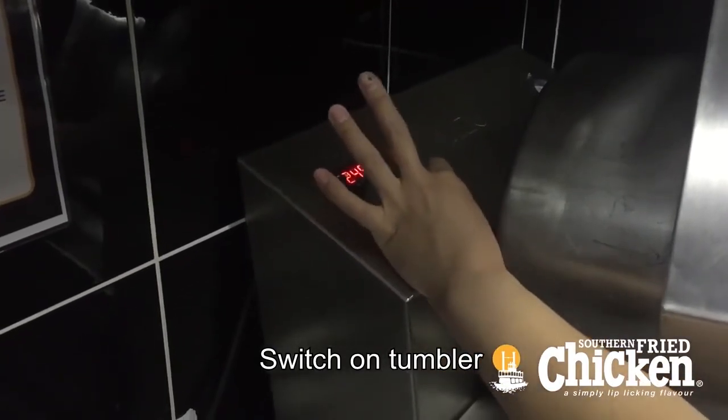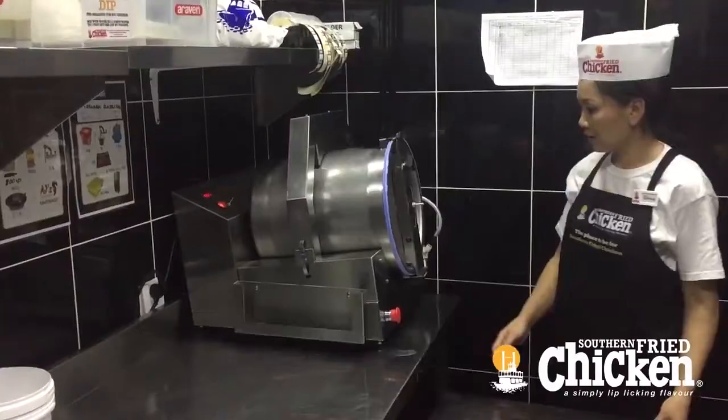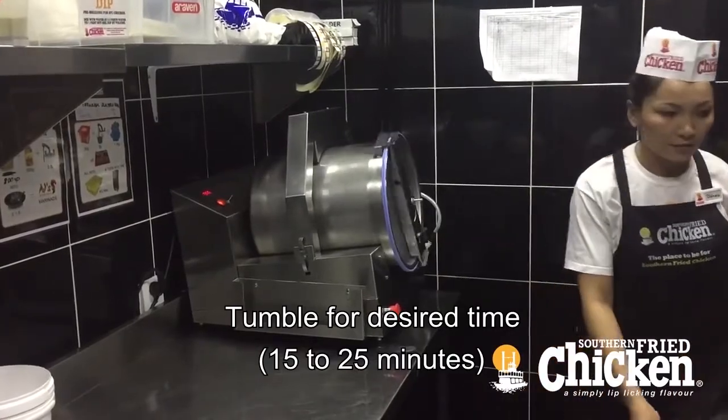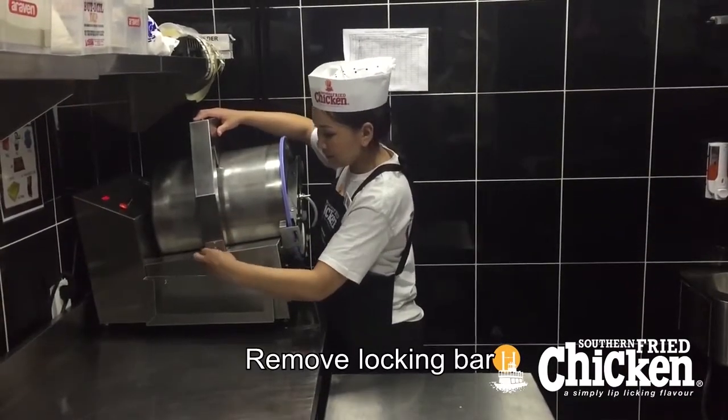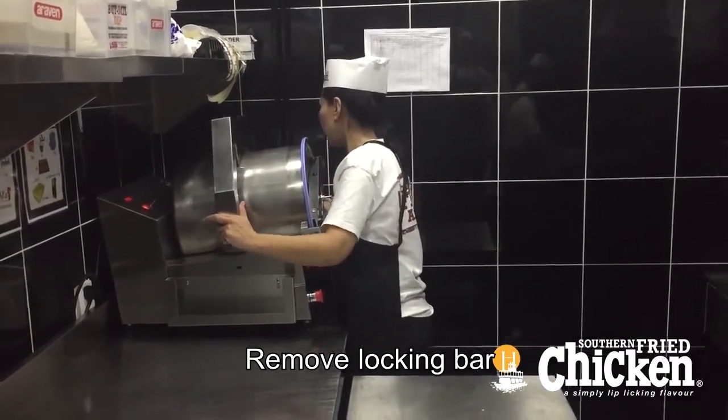Set the timer for the desired time and switch the motor on by flicking the switch into the down position. Typically 15 to 20 minutes is suitable, though some products may require longer.